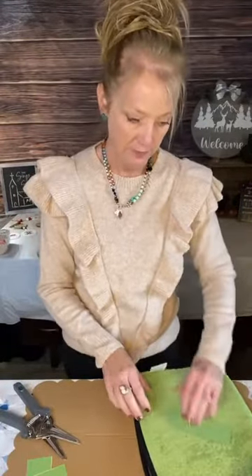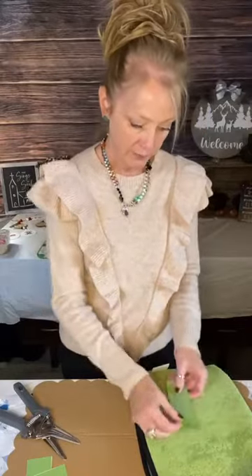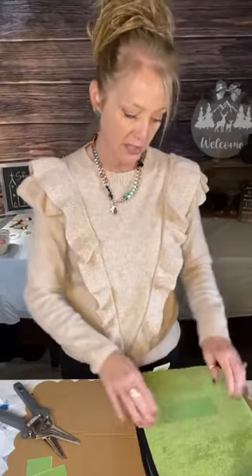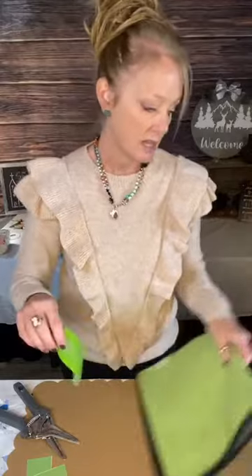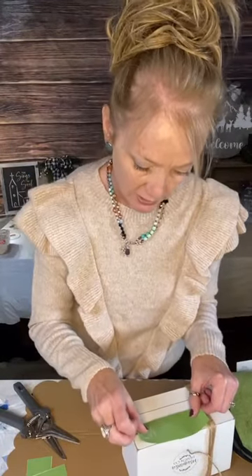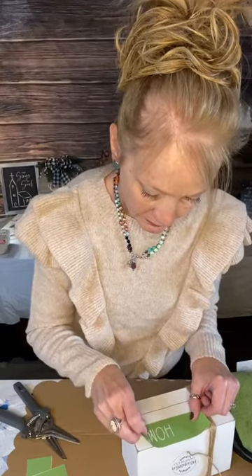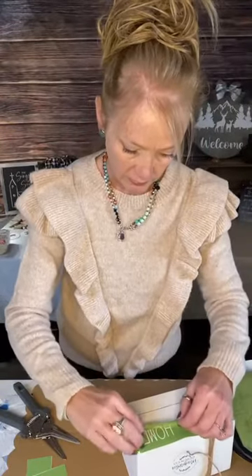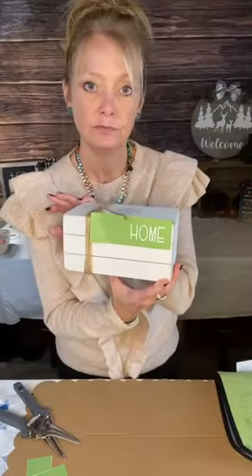All you do is pick it up and put it down, pick it up and put it down — it just takes the stickiness off. The stickiness does come back after you use it. These are reusable mesh stencils — that is amazing. So we're going to put 'Home' on and line it up. I'm going to try to get it straight, but I'm not real good at that.